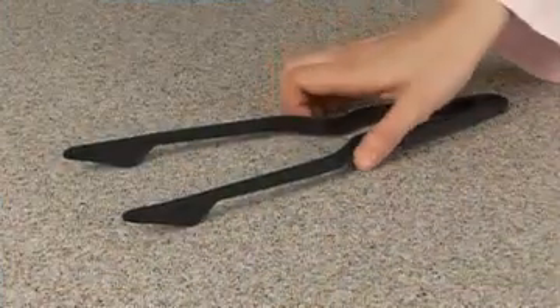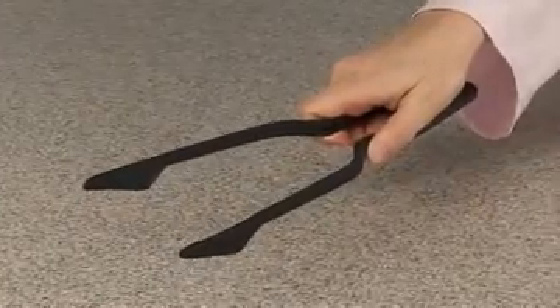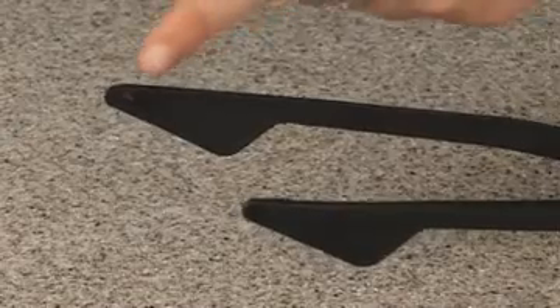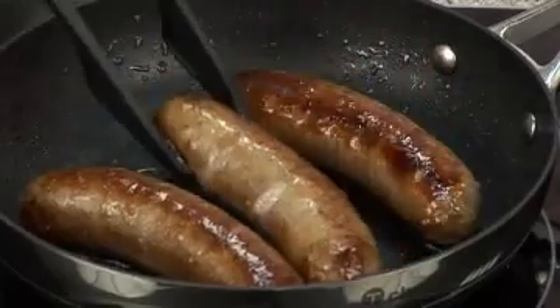The tongs are made to toss and turn salads, meats, and other ingredients. The thin tips feature a small pin on the side that grabs and holds, for example, sausages or smaller ingredients without any difficulty.